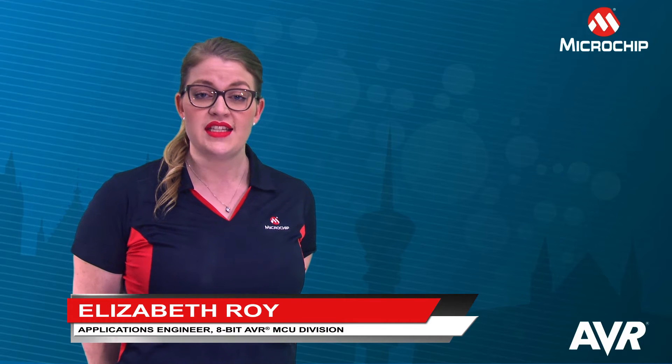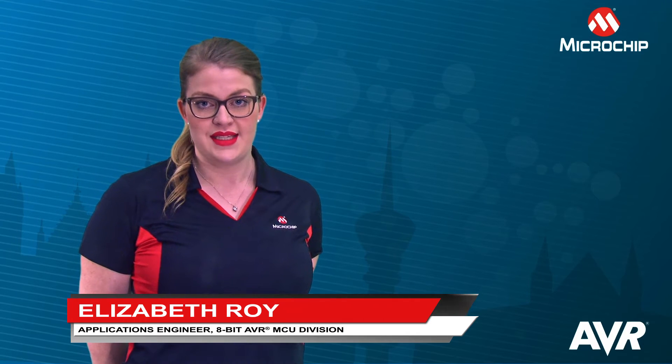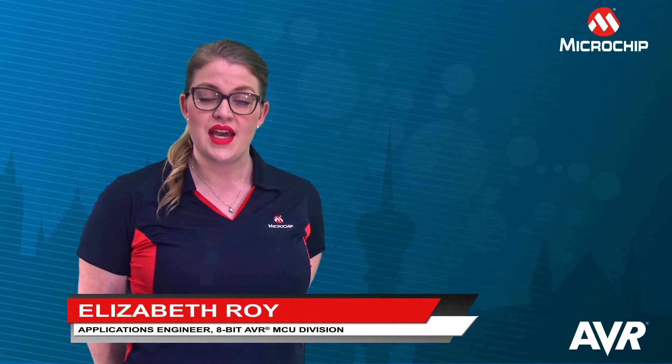In this video we will look into the double buffered registers in AVR timers. We'll look at why they are used and when to use them.